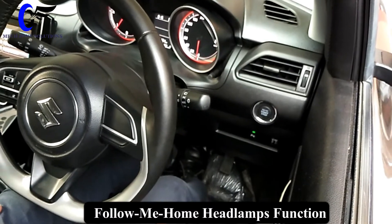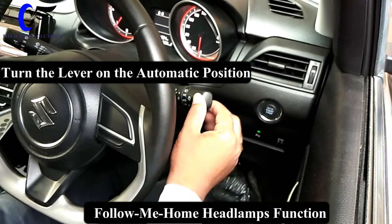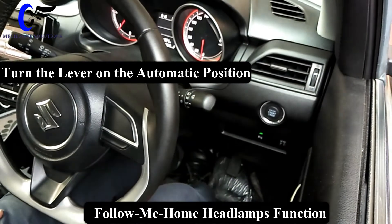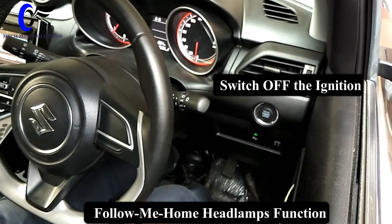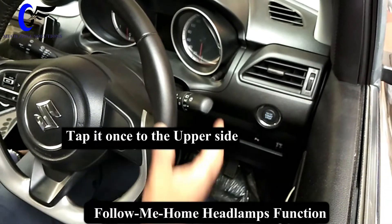How does the follow-me-home headlight function work? First, we have to turn the lever to the automatic position. Next, we switch off the ignition, and then you tap it once to the upper side.